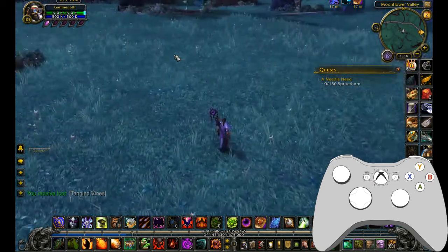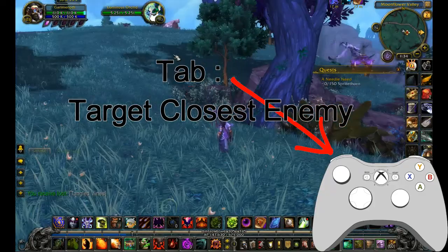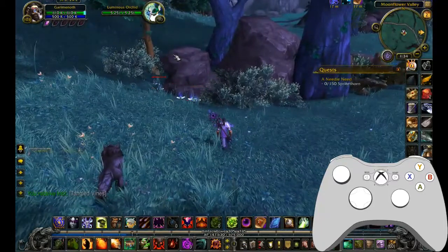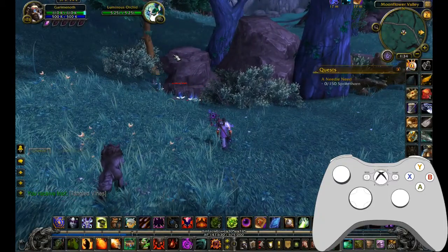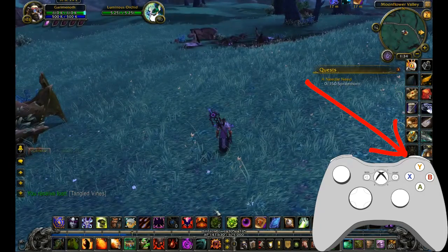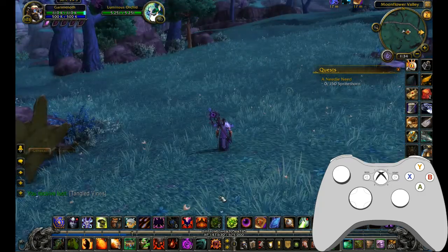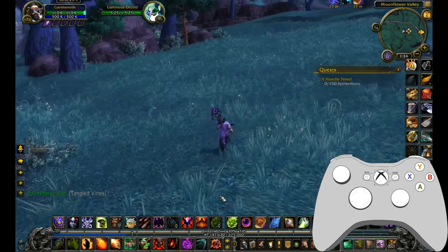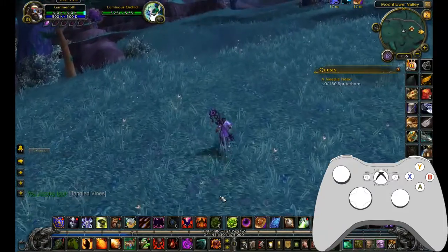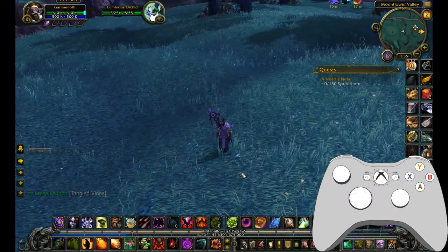I have the left bumper set to Tab, so I can tab through targets — it's showing me there's a whole bunch of orchids over here and I can select whatever I want by tabbing along. The right bumper I have bound to this spot right here. Generally in games, if I get the option to choose what button controls healing, I always try to get it bound to the right bumper. I did the same thing in WoW. If I'm on a character that doesn't use health stones, I throw a potion there. Get into dire straits, hit the right bumper, and I'm healed.